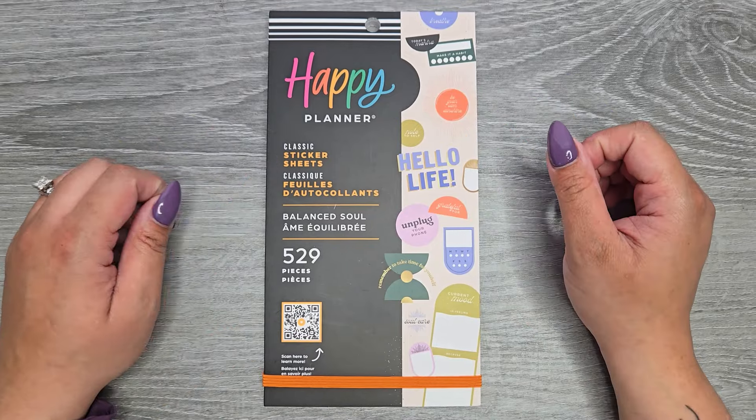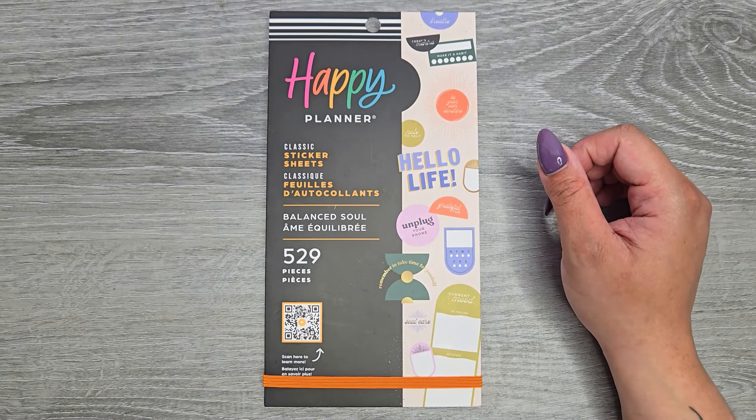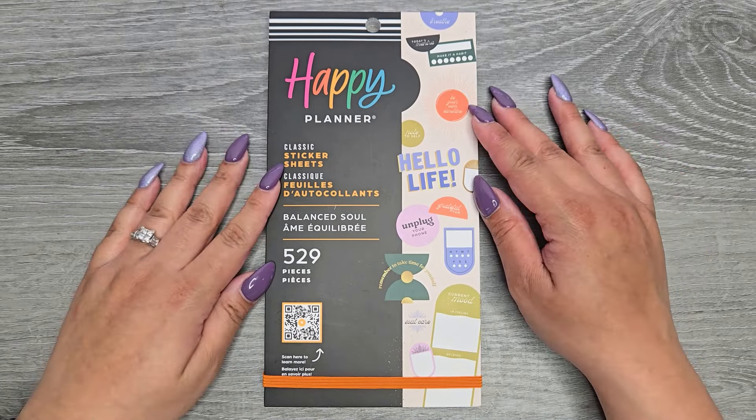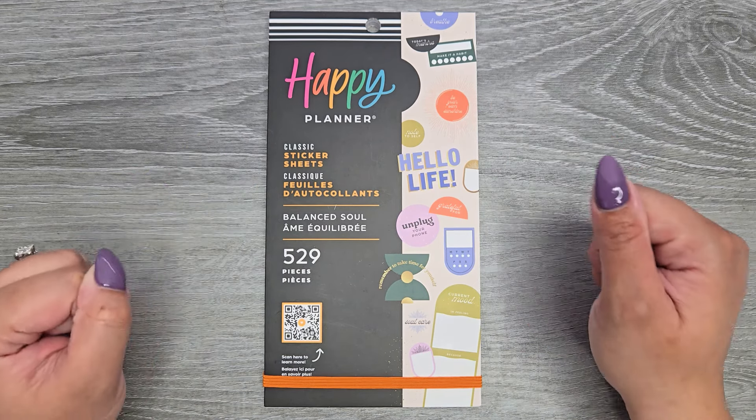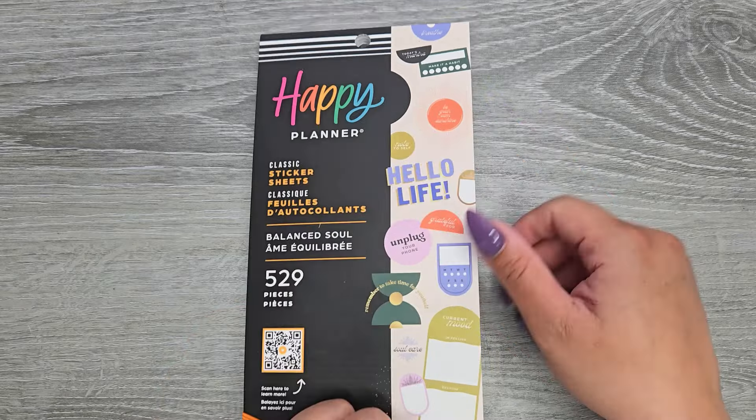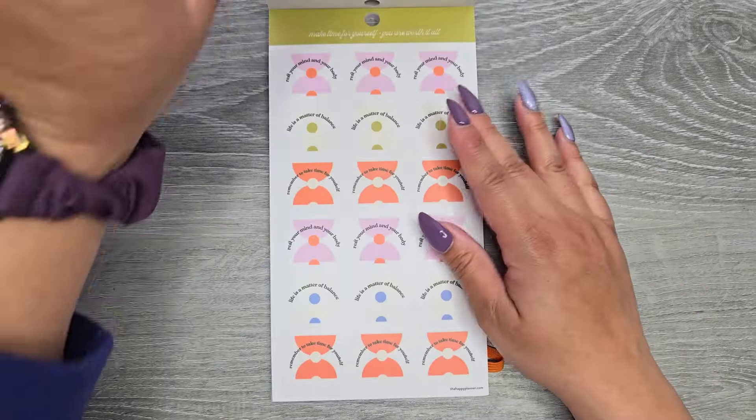Hi everyone, it's Jojo from Mojo Jojo Plants and today we are flipping through the new Balanced Soul Sticker Book from the Happy Planner Spring Release. This is an online exclusive and I have it linked down in the description below. It's classic size and has 529 stickers in it.